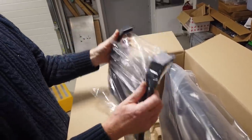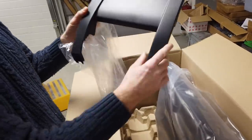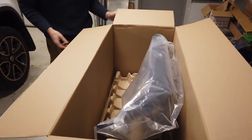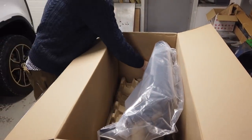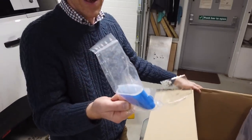Right, what have we got there? That looks like a little cover plate. I reckon I know where that goes - I've cheated, I've read the instructions. I think that's going to cover the top bit of the ladder up there somewhere, but we'll have a look. Classic Land Rover - look at that!